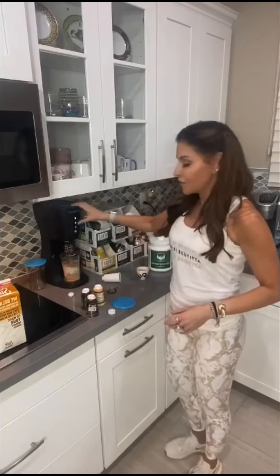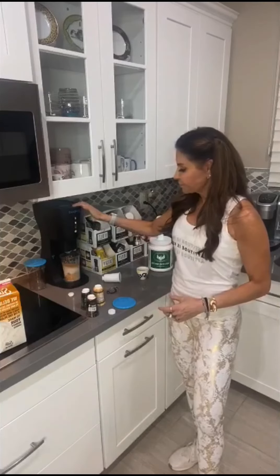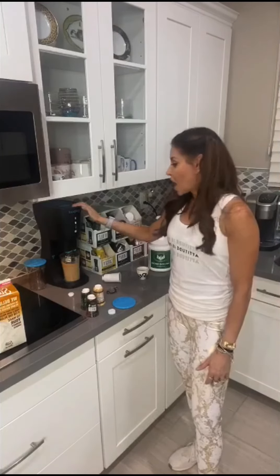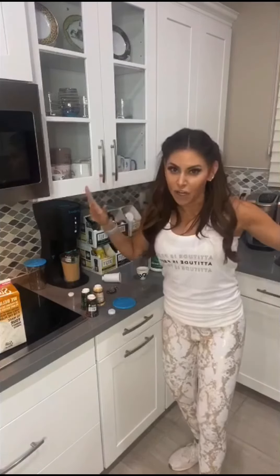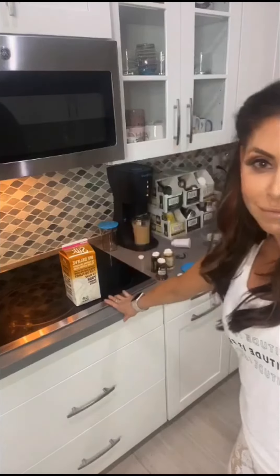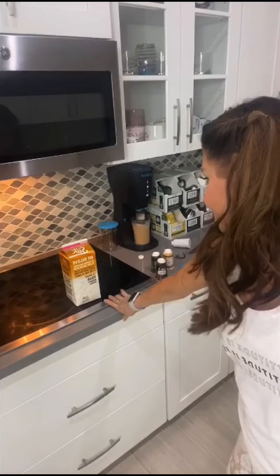Okay, are you ready for this? I'm just gonna push the button. This is hard — this is like serious hard work. Are you digging this? Check this out, hard at work. Are you watching?